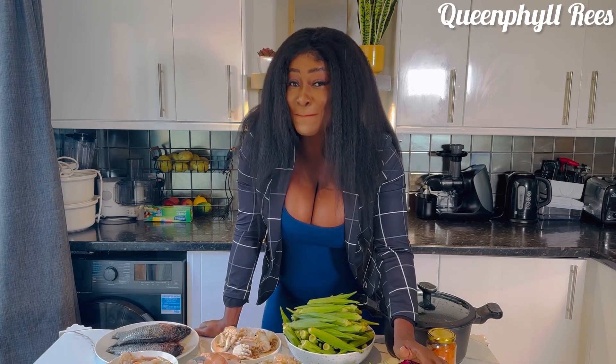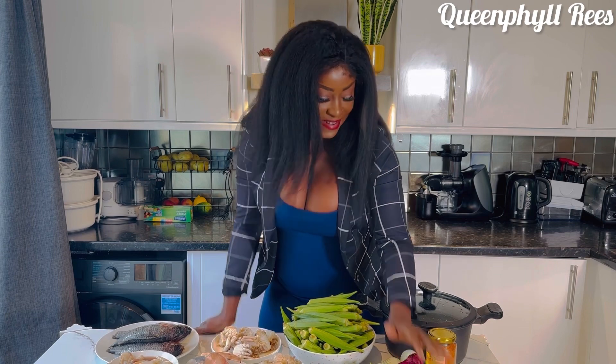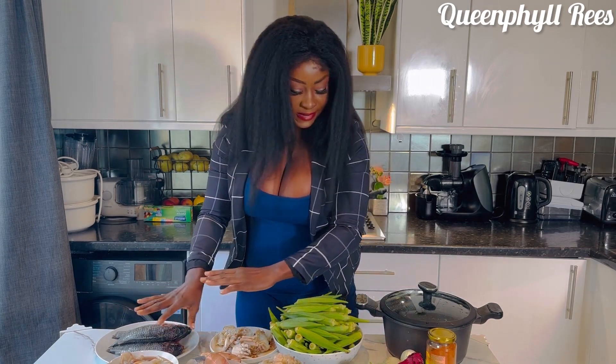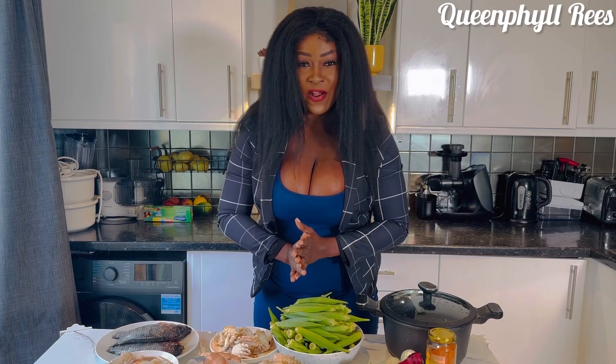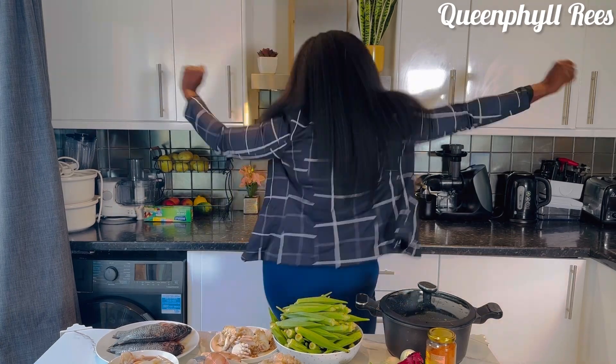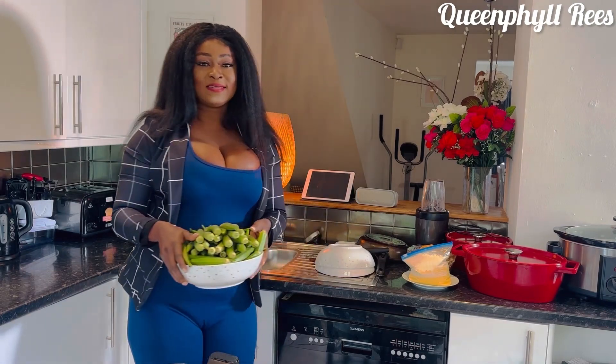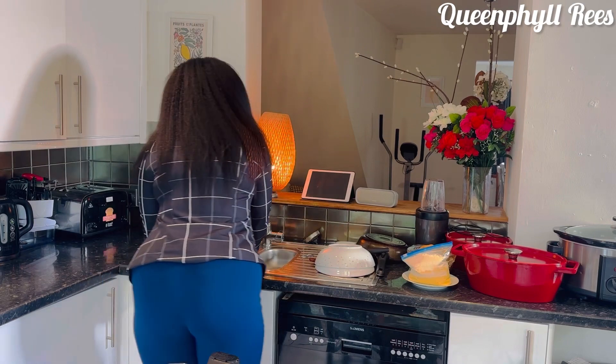In my stews and soups I always love a lot of onions — look at those big onions! Let's get started. I've already prepped my protein, so now I'm going to wash my okra with warm water and then start chopping. Stay tuned.